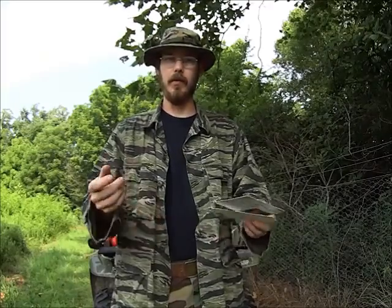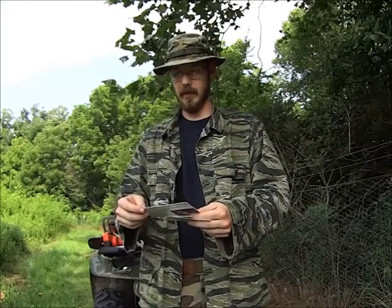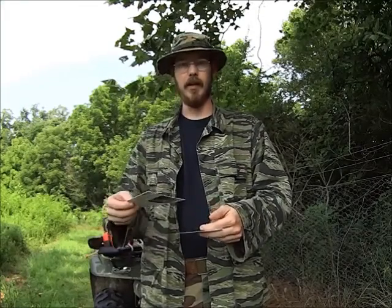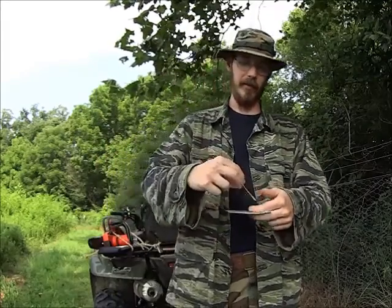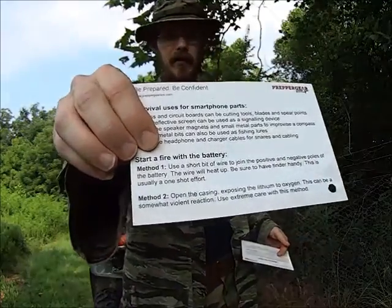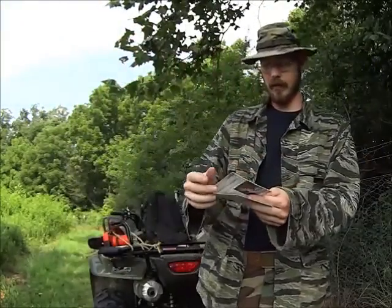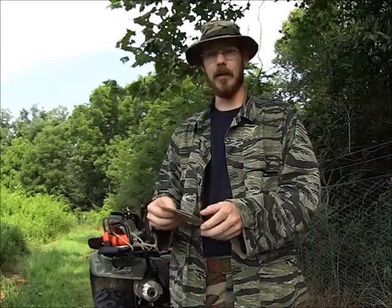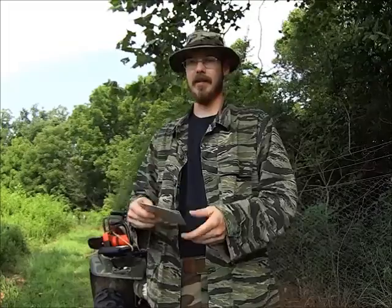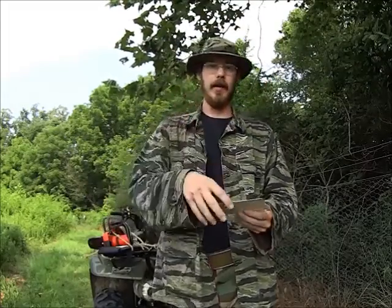Now, I imagine if you used your handy knife and took the insulation off of the wires, they'd work pretty well as snares — but if you leave the insulation on, it's going to grab and not make a very good snare. Then it has some different methods to start a fire using the battery, one of which involves exposing the lithium to oxygen. I wouldn't do that — it's pretty dangerous — but I guess in an emergency, if that's what you've got to do, that's what you've got to do.